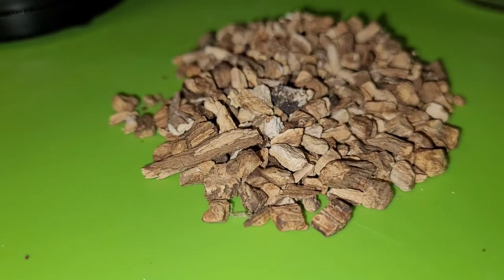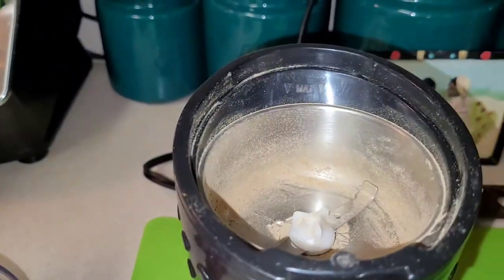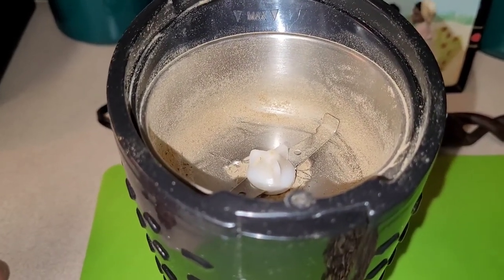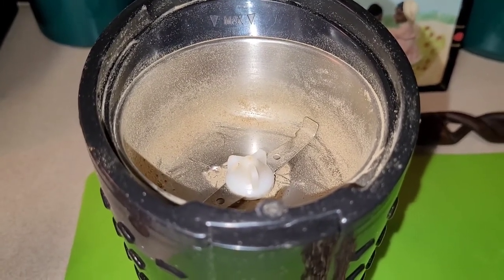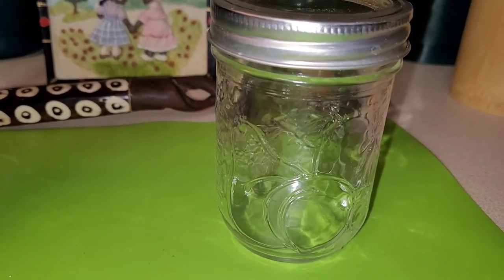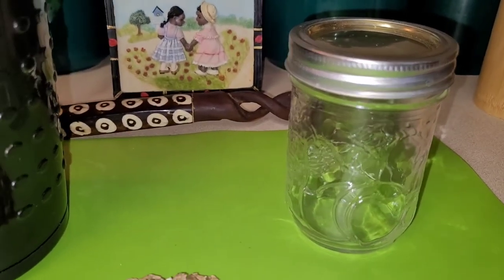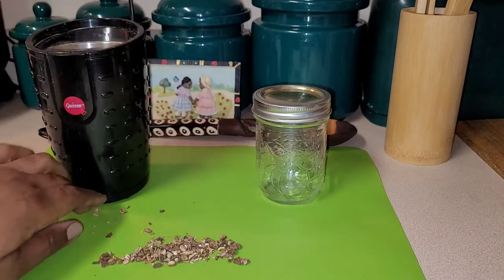You can get the powdered form, or you can just opt to go ahead and grind it up yourself. I've already ground some up — I have my grinder, I just picked this up at a local thrift store. It's dusty looking because I've already used it. Also, when you do it in batches, you want to get it into a mason jar where you can actually seal it and keep it fresh.